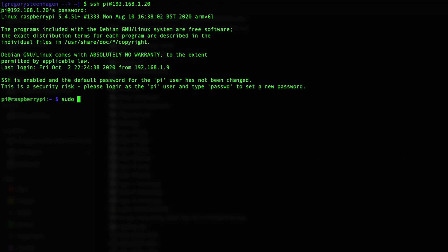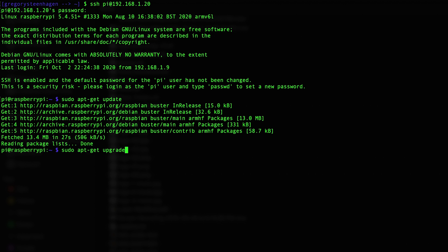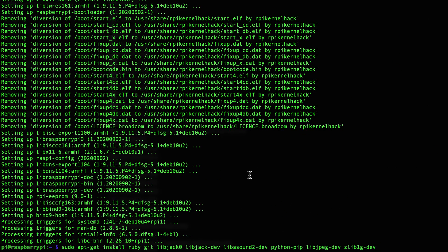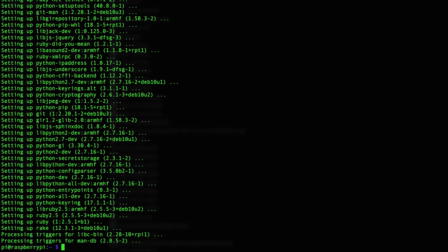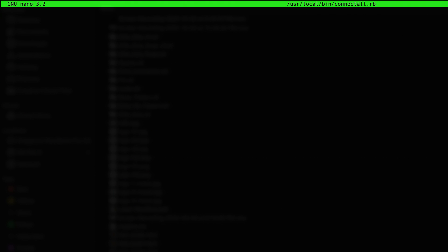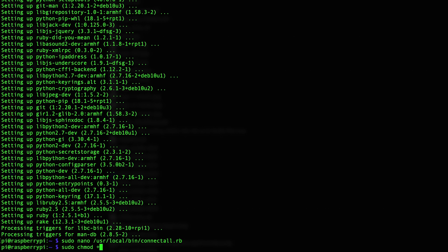Now that we're SSH'd into the Pi, the first step is to update the apt package manager with the following two commands. Then we have several packages that we need to install in order for the visualizer to work. When those installations complete, we next need to create a script that can be run when a USB MIDI device is detected. To do that, we will open a file called connect-all.rb in the user-local-bin directory, paste the following contents in, save and exit, and then adjust the permissions so that the sudo user has permissions to execute it as a script.